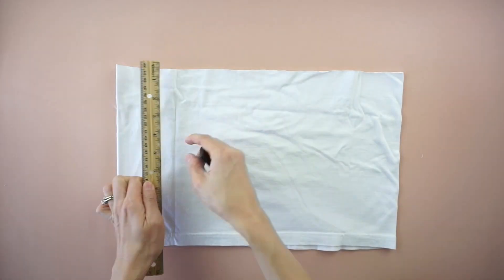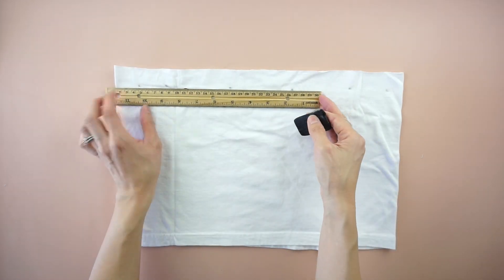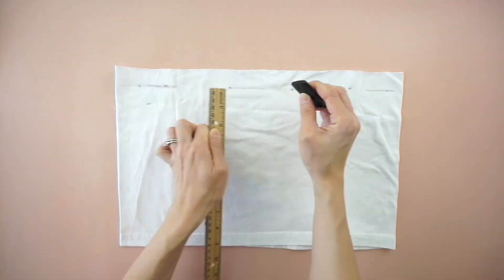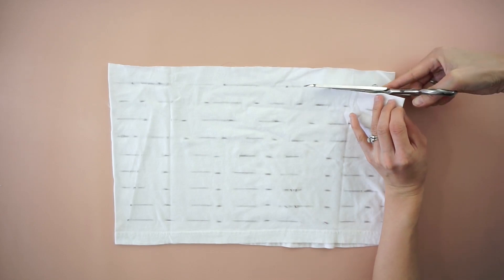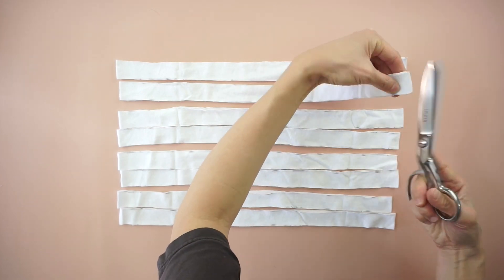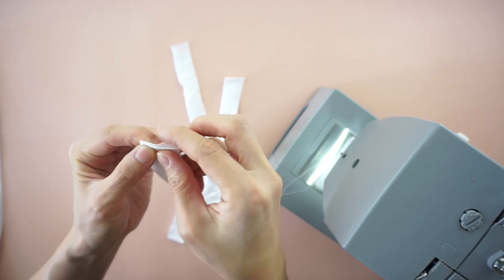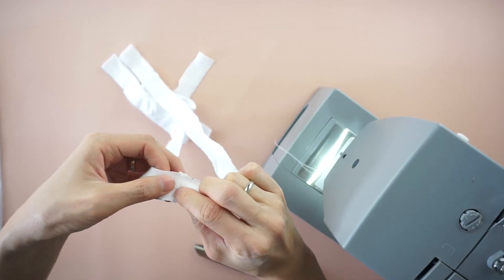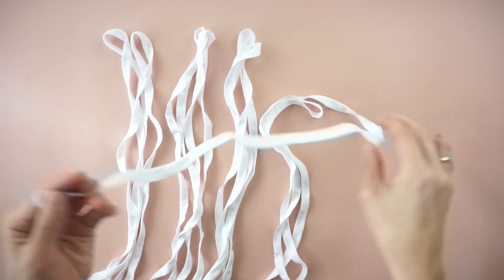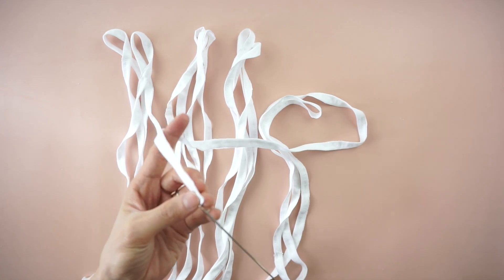To make the shoulder straps, use the excess fabric to make eight pieces of one inch wide straps. Cut one side of each strap. Attach two pieces together to make four separate extra long straps. Fold each piece in half lengthwise and edge topstitch. Use a loop turner to flip each strap inside out.